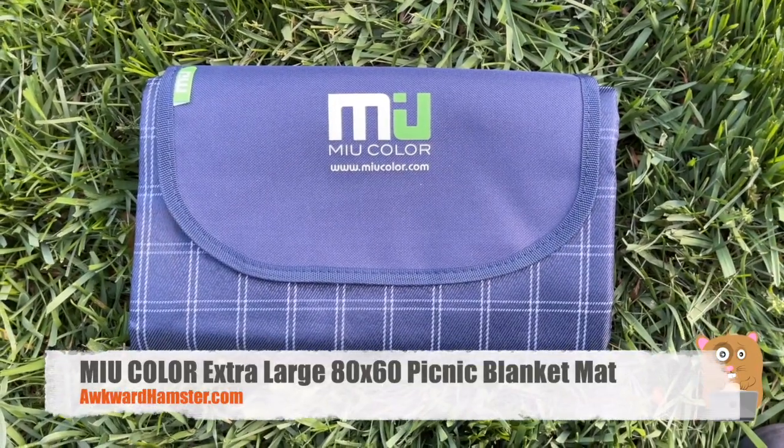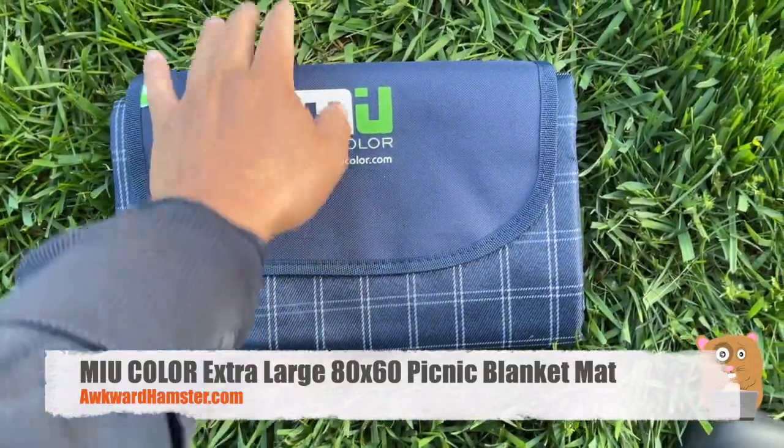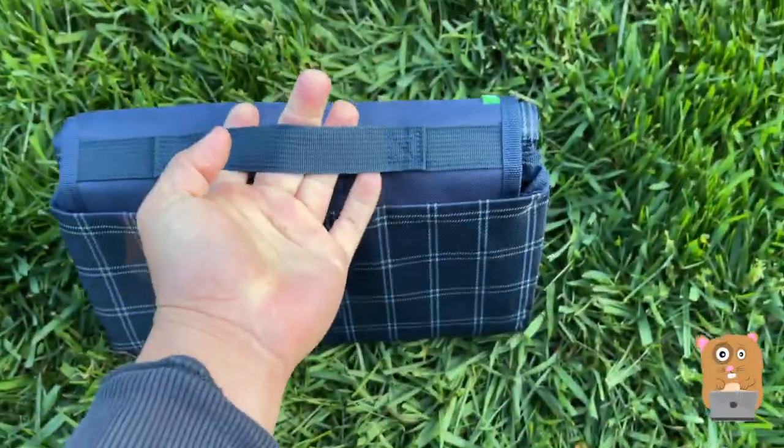Hi, welcome to Awkward Hamster. Today we'll be taking a look at this picnic mat. Here's the branding for it. It's all folded up in a portable size.